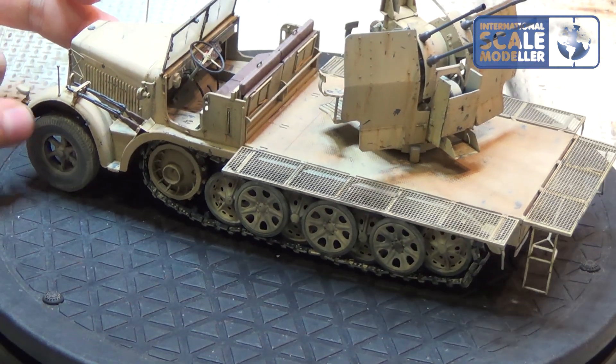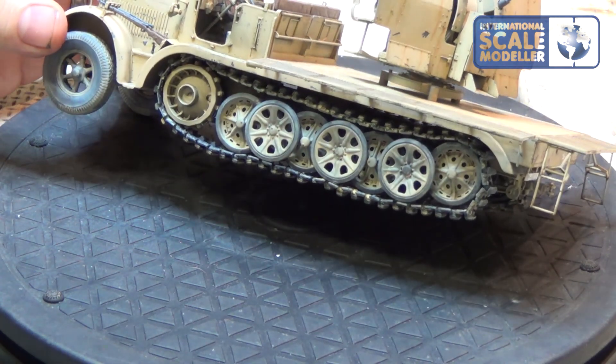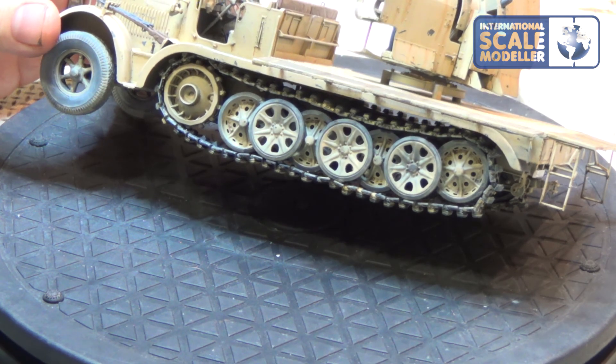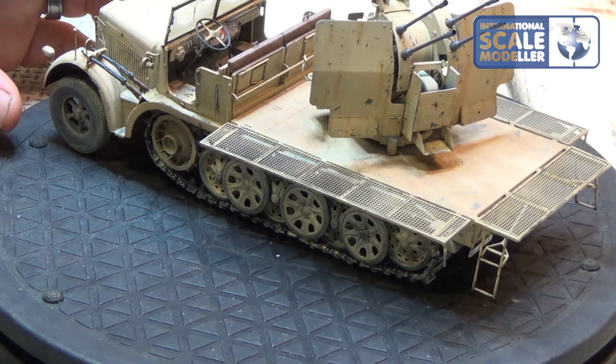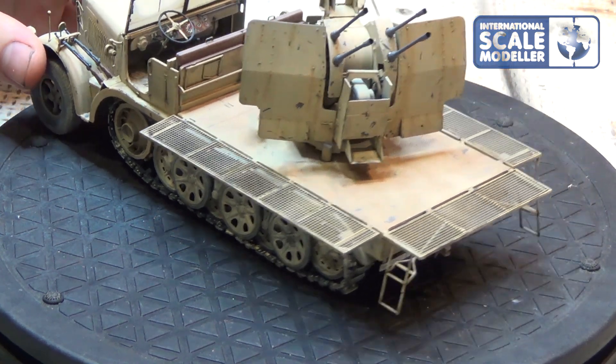As I said during the build, it's a very cool vehicle to build. And for being a Dragon kit, no false instructions at all — nothing.